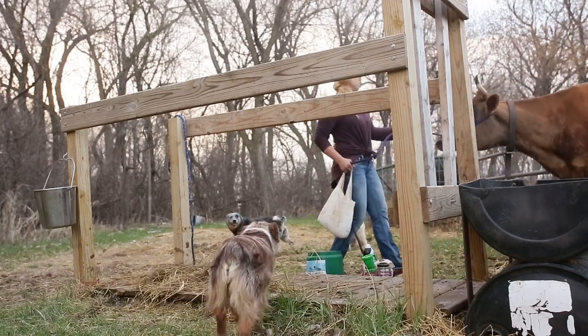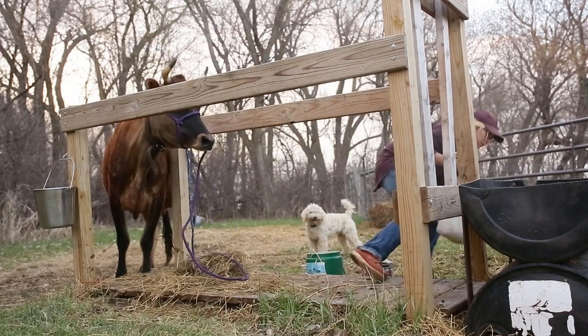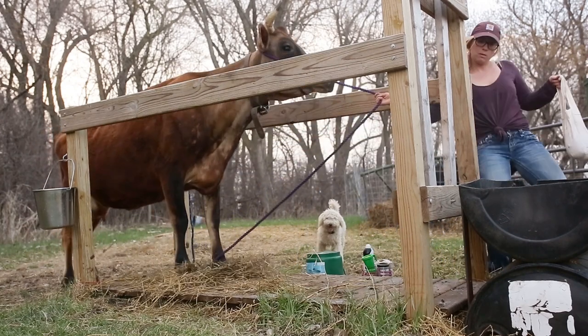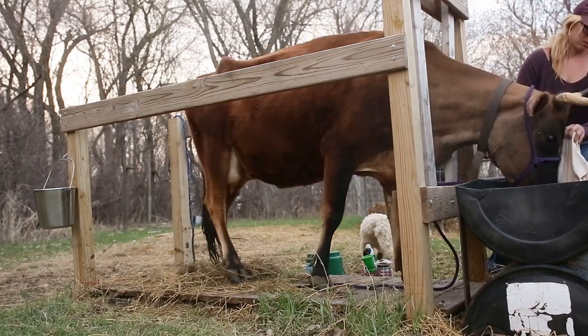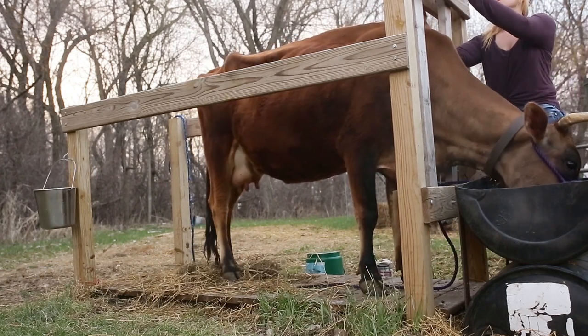First I start by bringing my milk cow into the stanchion and treating her with some grain. Now each cow has their own personality and way that they want to go about this. So it became an experiment with me to try to figure out what each milk cow is going to get for the best results to make her stand and to get my job done and her happy.